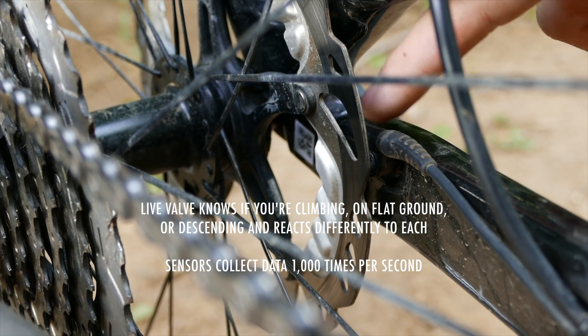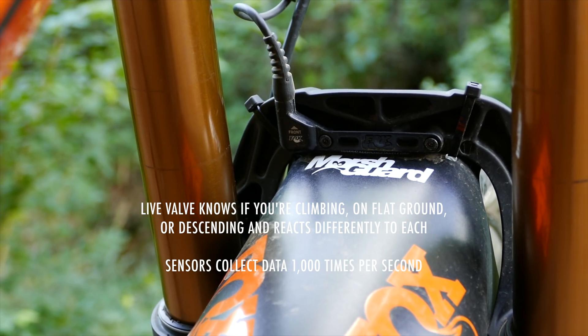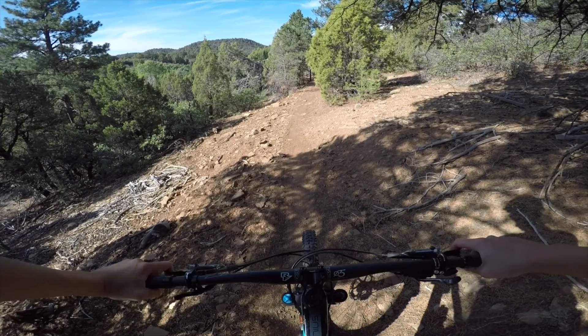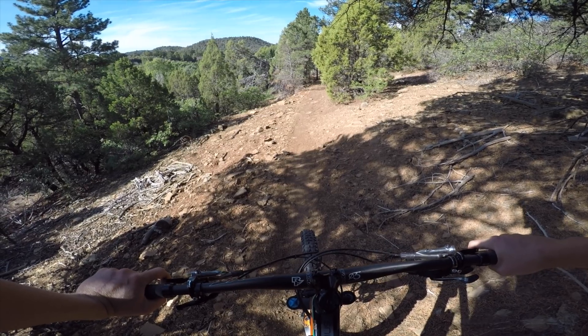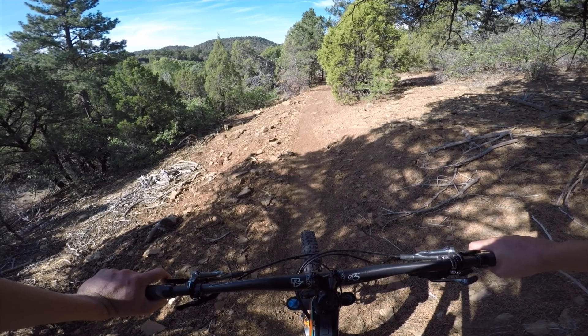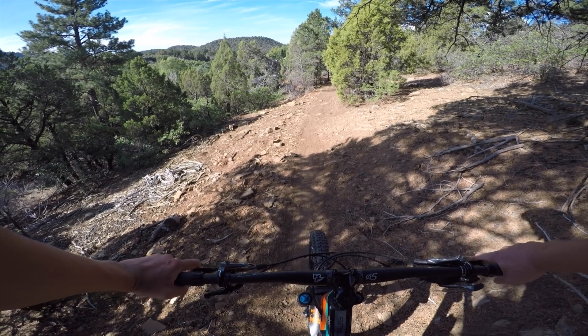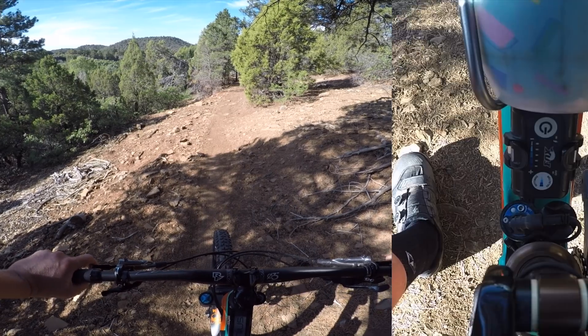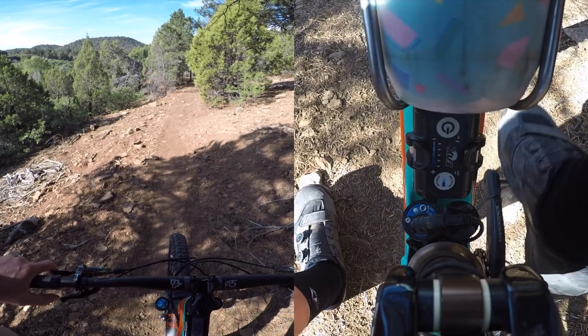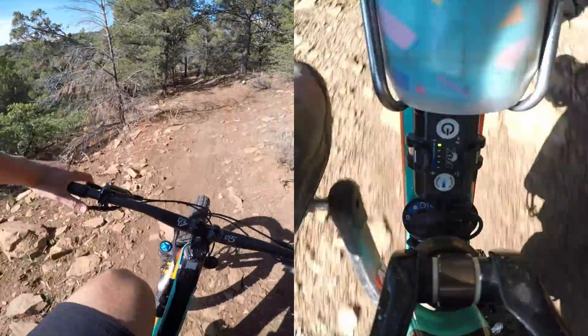And then descending, you want it open longer so that if there's another bump in succession, it's open still. The next scenario we're going to test Live Valve on is a smooth roller descent with a couple of small rocks in there. Same thing — when the green light goes on, we're descending now so the green light will stay on longer, and we'll see how long the valve is open and when it's closed.